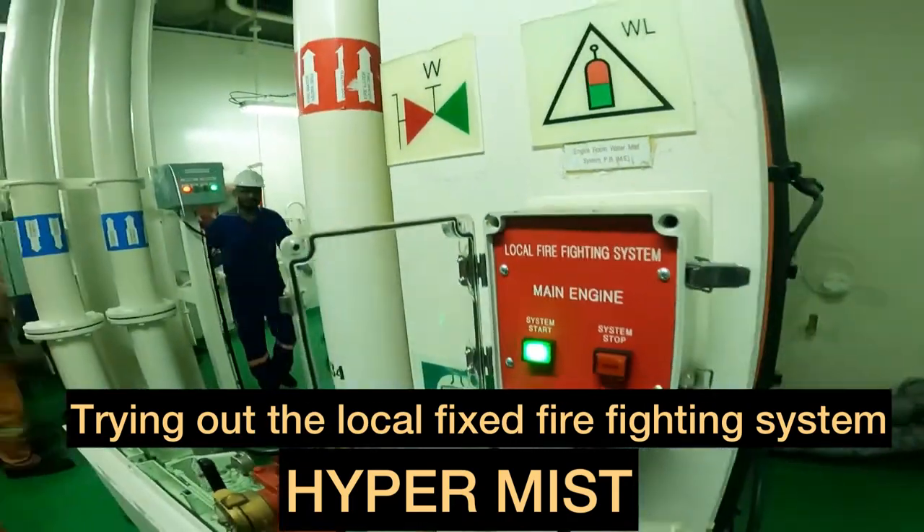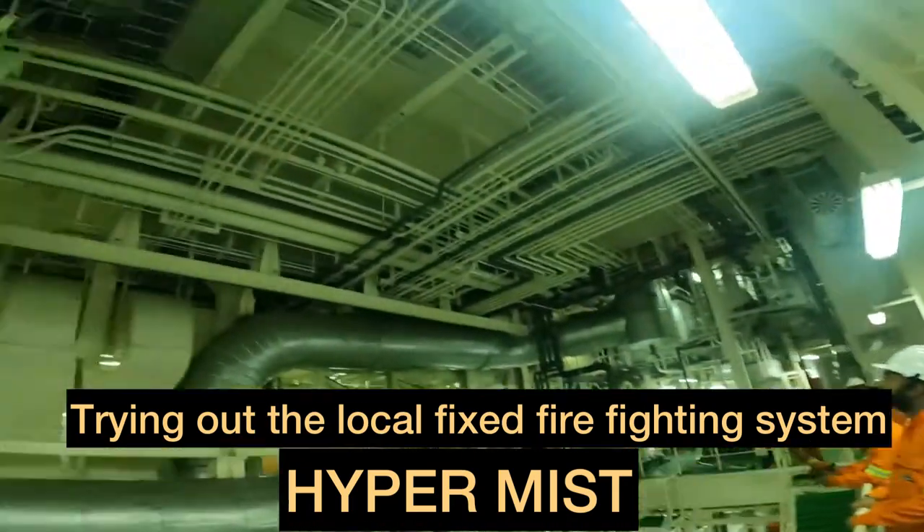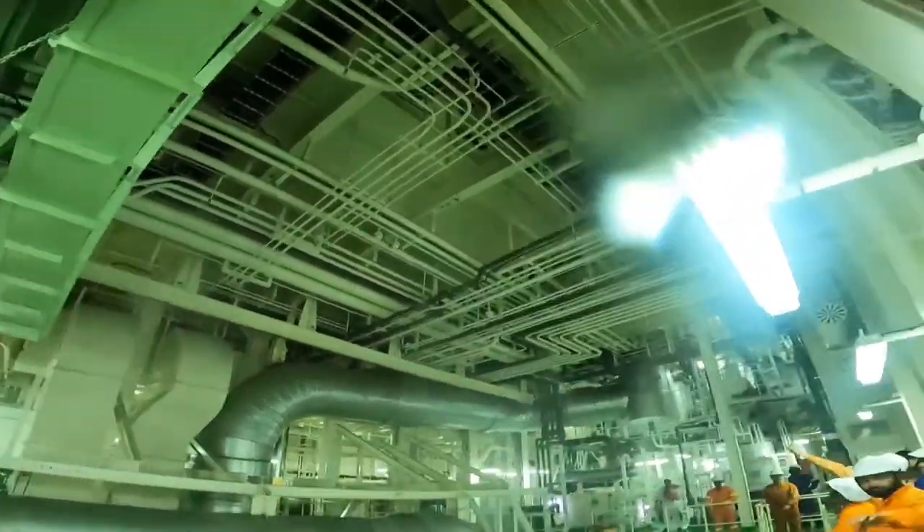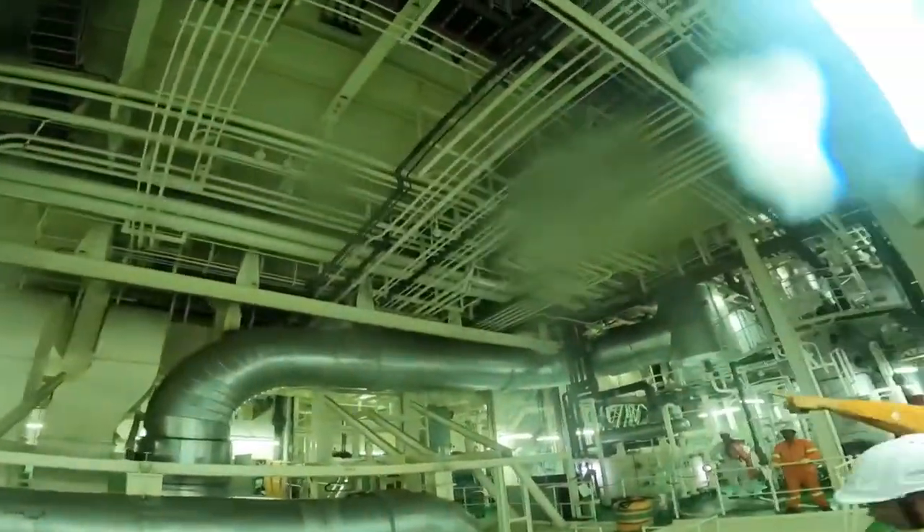Today's exercise is to try out the local firefighting system, also known as the hypomass system for the main engine, which ultimately was useless for the moment.